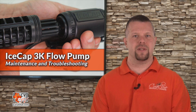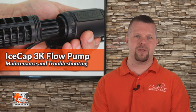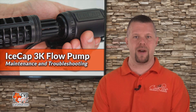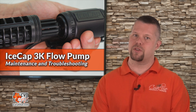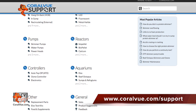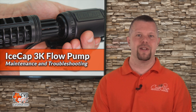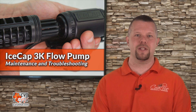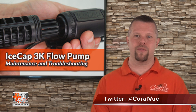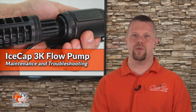That's our video for today. If you would like to learn more about the IceCap 3K, including detailed specs and high-quality pictures, head on over to CoralView.com. If you have any questions or issues with the product, don't hesitate to visit our support portal at CoralView.com/support. Our friendly support reps are eager to help. Don't forget to subscribe to our YouTube channel to stay up to date on all the latest product reviews and tutorial videos. You can also follow us on Twitter at CoralView and give us a like on Facebook at Facebook.com/CoralViewAquariumProducts.